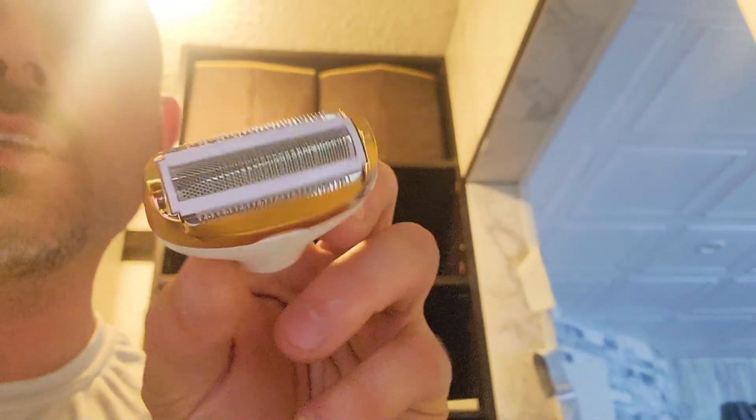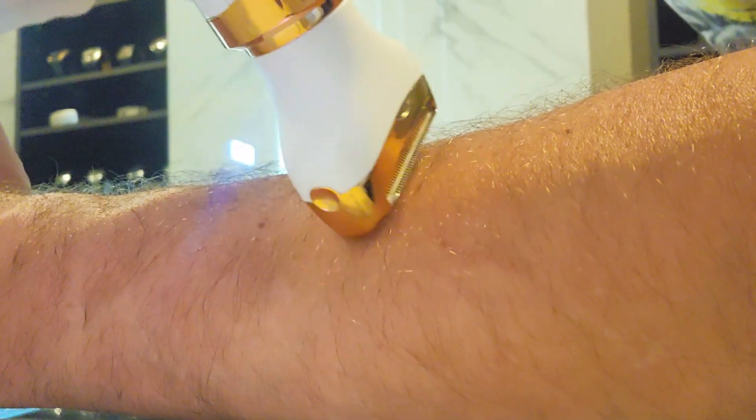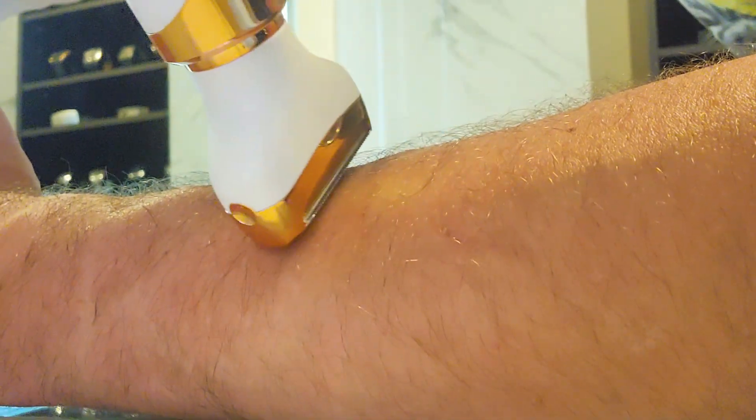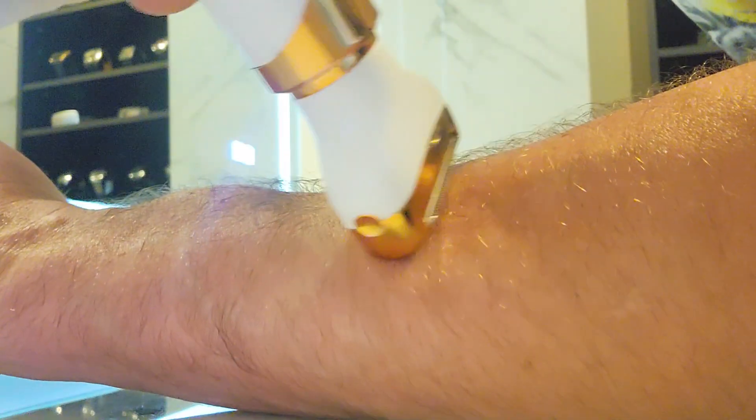And finally, this is the bread and butter of the operation — it's for lady parts. I'm going to show you how well this actually works. It only has one mode and it feels like an epilator; it definitely feels like it's tugging on the hair and not just shaving. And as you can see, it gets it nice and smooth.